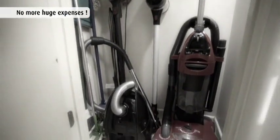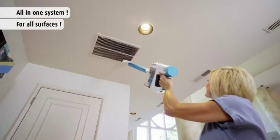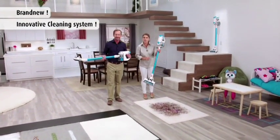Forget spending money on vacuum cleaners, brooms, dusters, wipes, and cleaning sprays, because with Invictus you can clean your entire home all with one incredible machine. This is the brand new Invictus X7 by Genius.